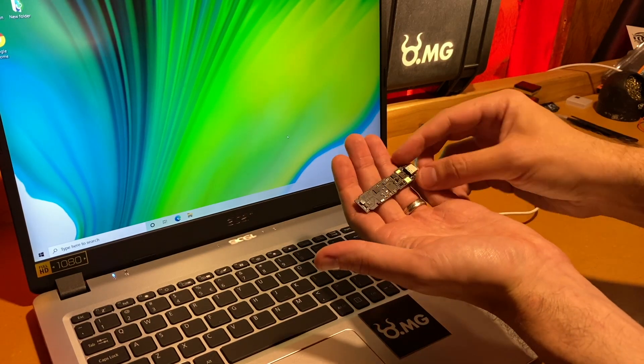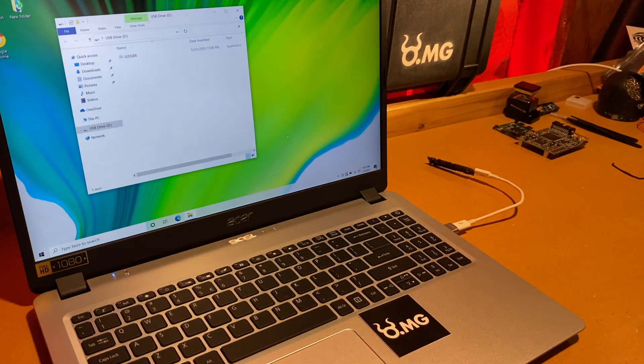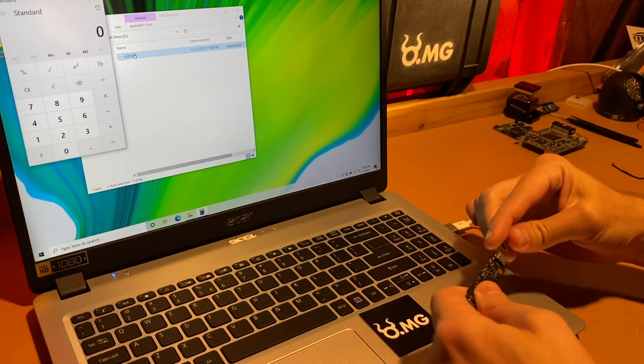Here I have the PCB removed from the wallet so you can see nothing else is attached to it. When we plug it in, a thumb drive pops up. You can see the Ledger exe with the little Ledger logo on it, and when we run it — for purposes of this demo we're just going to launch the calculator — so you can see it's not the legitimate software. The same effect of having a mass storage device with malware on it is achievable without any visible changes to the hardware.